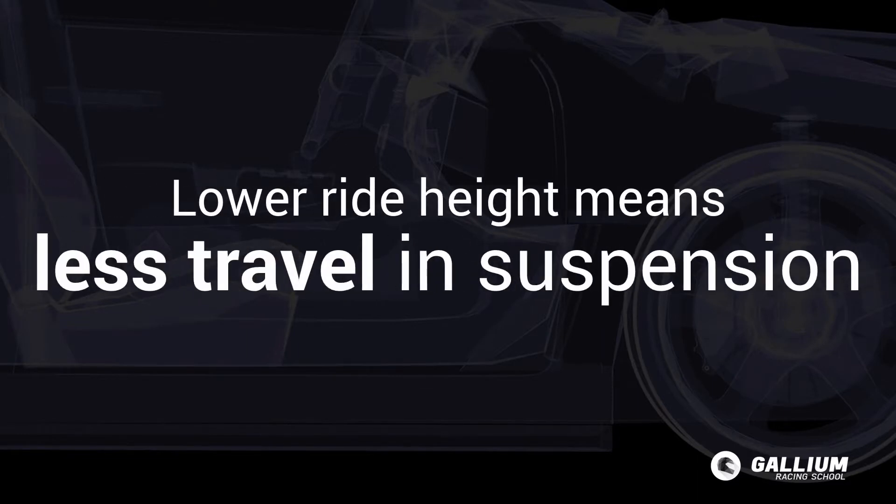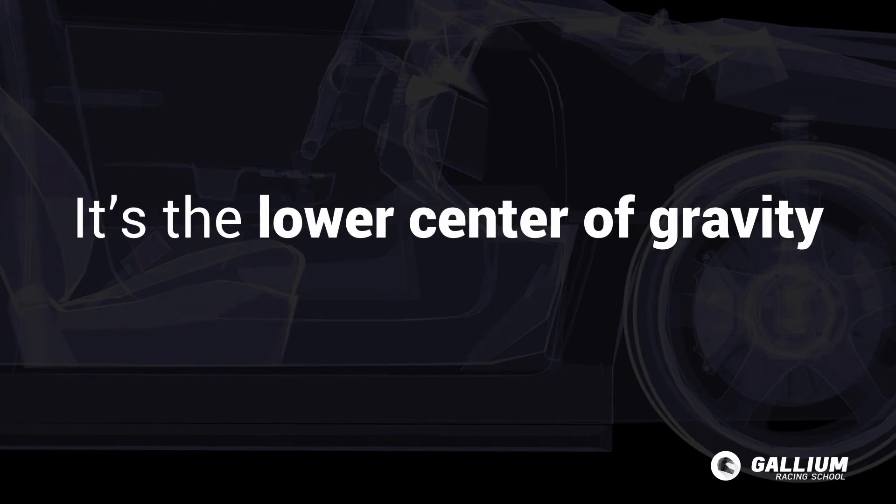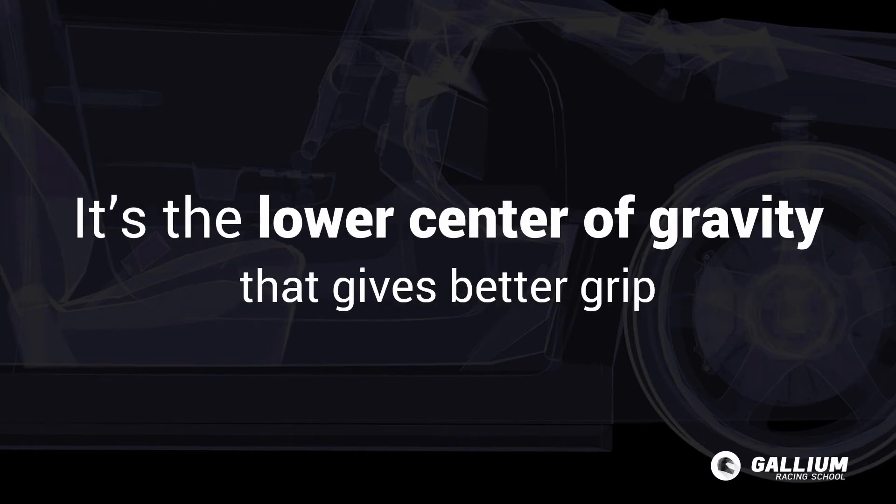Lowering the ride height means there is less up and down travel in the suspension, which increases the chance of bottoming out, so we need to run stiffer springs to compensate. If you have ever lowered your vehicle in real life, you may have noticed that the replacement springs were stiffer than stock — that is why. But it's the lower centre of gravity that actually provides you better grip.